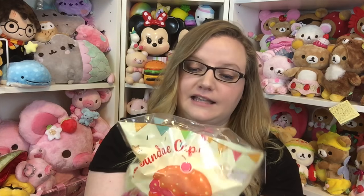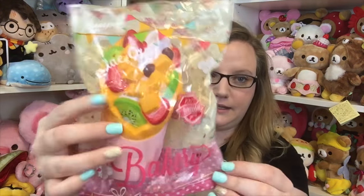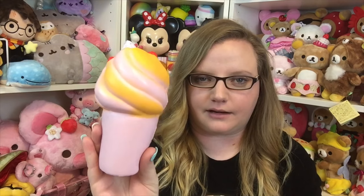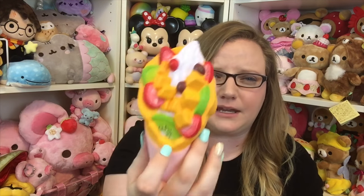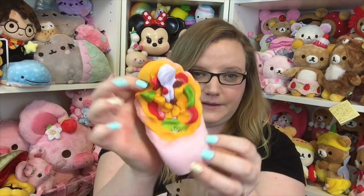I have a squishy package from Blampo. The first things in here are so cute — they are the sundae cups. I thought it was going to be a parfait but it's called the fruit sundae cup. It looks like a regular ice cream but with fruit all in it. It looks like there's pieces of mango, strawberry, kiwi, and maybe grapes. It has a little handle down here.